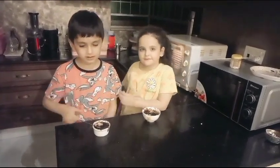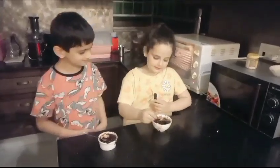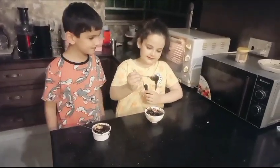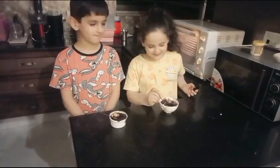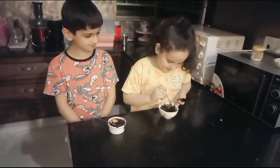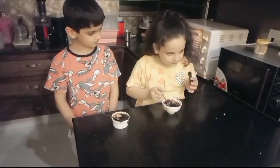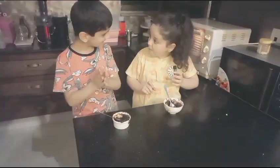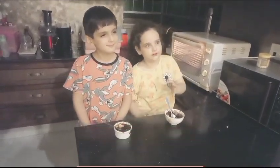Mmm, that is delicious! Look — it's a cake and lava! Let me try it myself too. I'm excited, let's get it. Mmm! It's very good, you guys should try it. Yum!